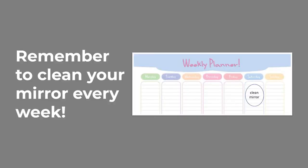Remember to clean your mirror every week. Picture of a weekly planner with 'clean mirror' written in the Saturday column.